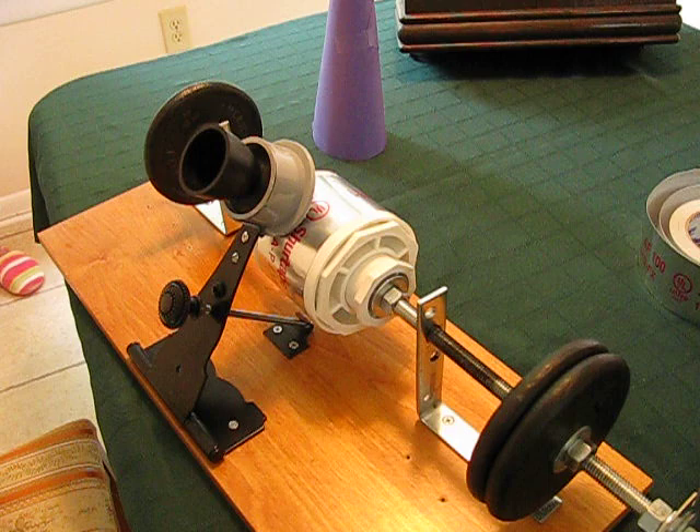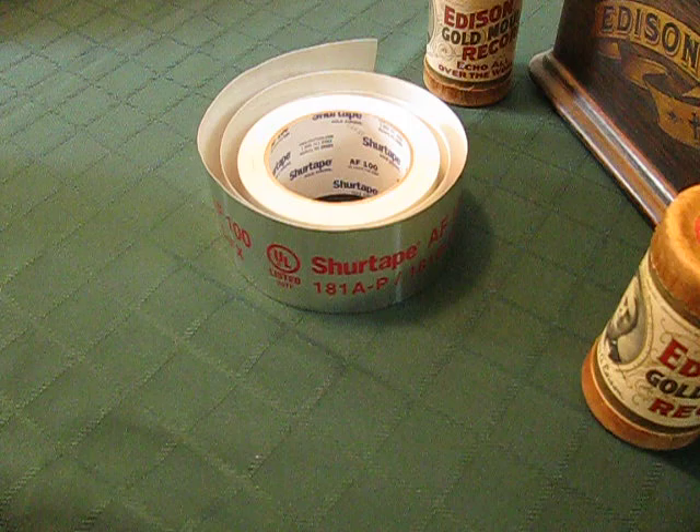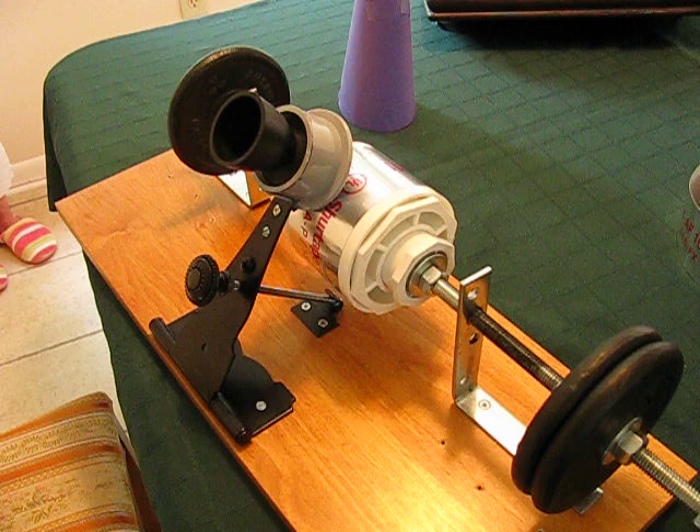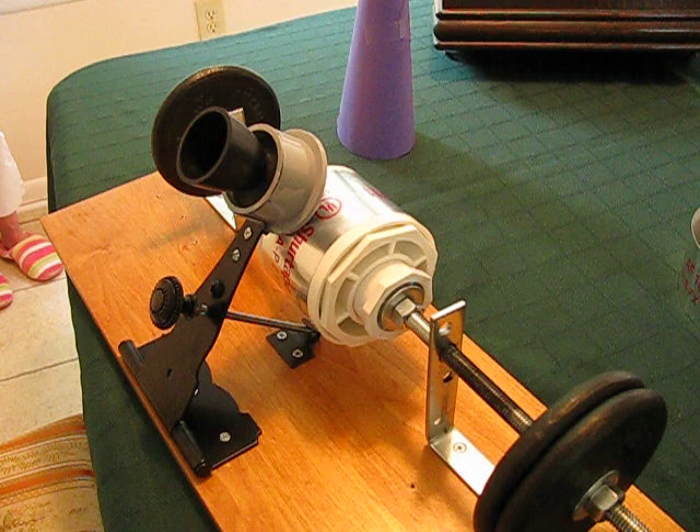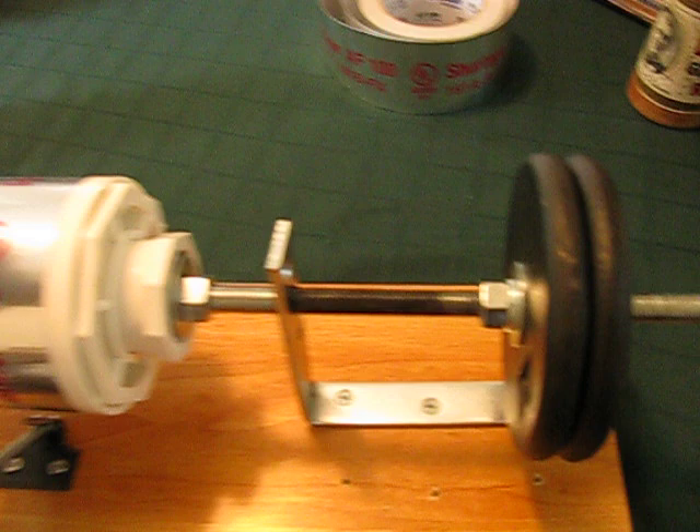Now for you purists out there, I'm not using tinfoil, I'm using aluminum foil duct tape. But this is all made for fun so we can't take it too seriously. I've already wrapped aluminum foil duct tape around the cylinder, which is nothing but PVC couplings and reducers.